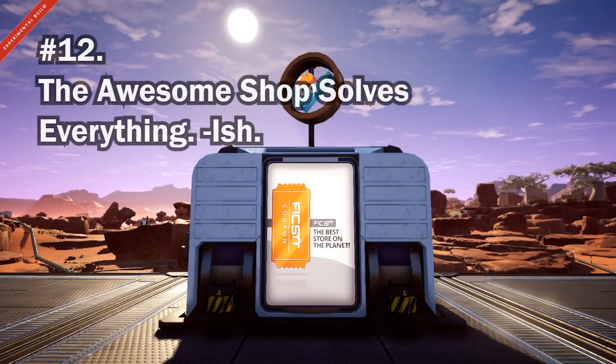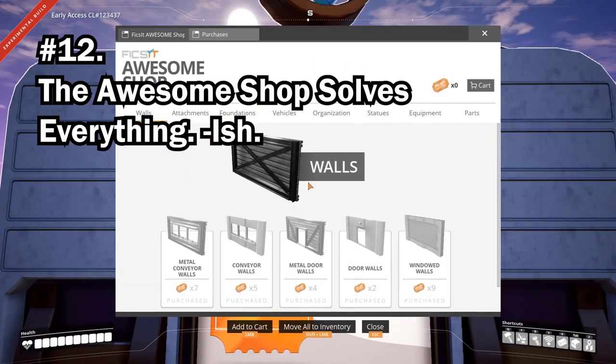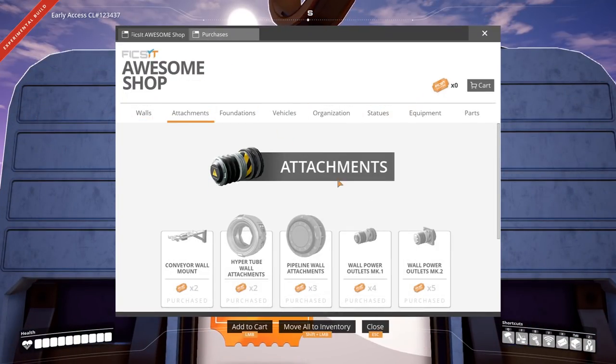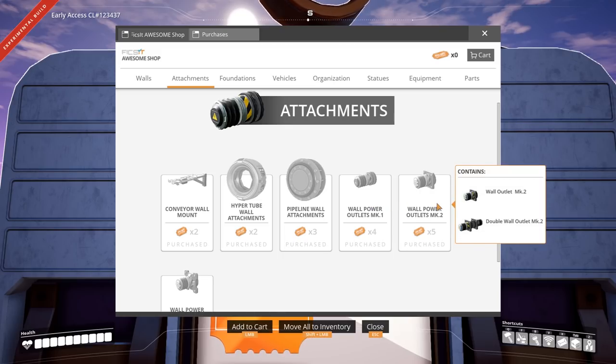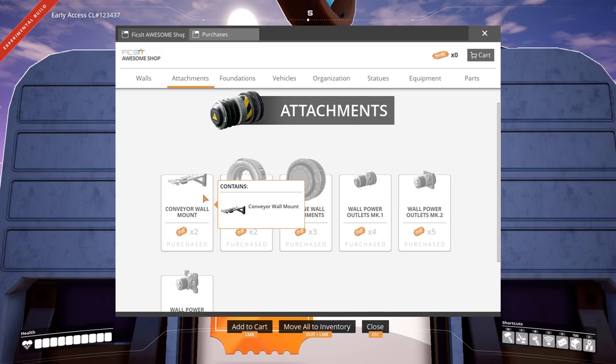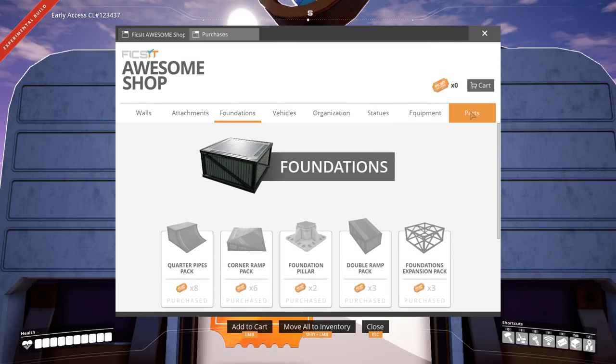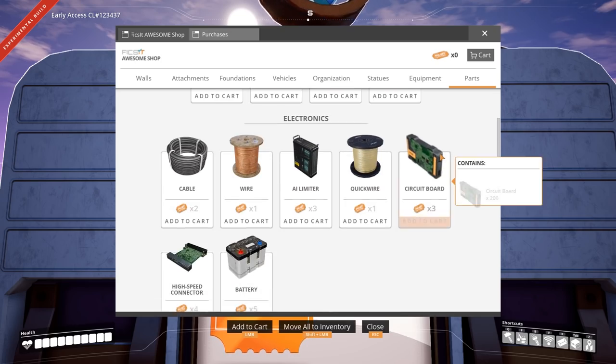The Awesome Shop is the source of 90% of your solutions. If you need better conveyor logistics, the Awesome Shop has the answer. Need better power pole logistics? The Awesome Shop has that too. And if you need a break, grab a coffee — the Awesome Shop has that as well.